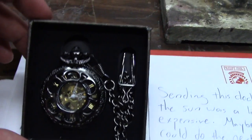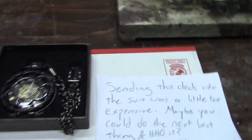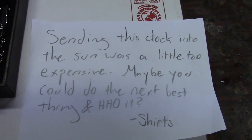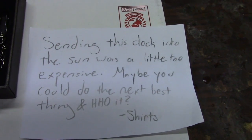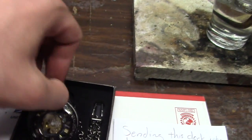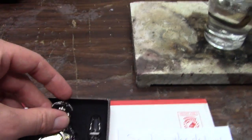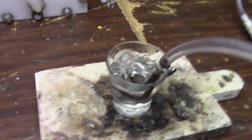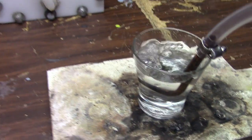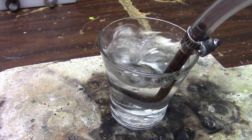Someone who goes by the name of Shirt sent me this pocket watch that he'd like to see under this hydrogen gas. He said sending this clock into the sun was a little too expensive — maybe I could do the next best thing and HHO it. So that will be fun in an upcoming video. I'll definitely have enough production to get the job done. It's amazing.